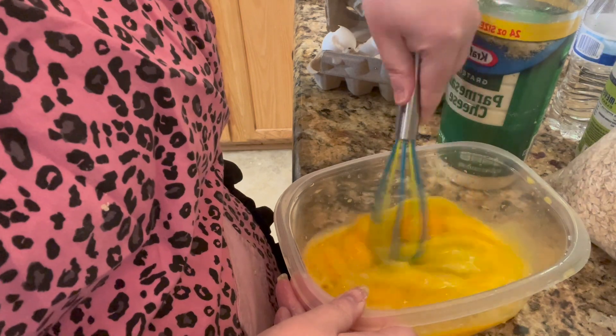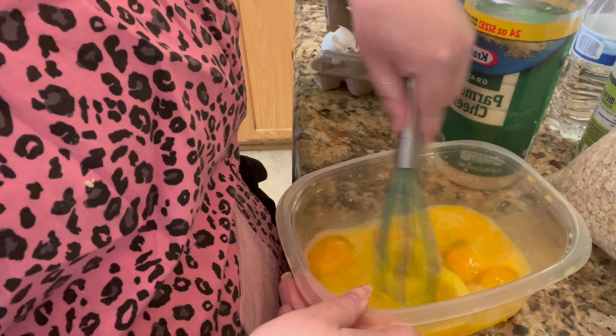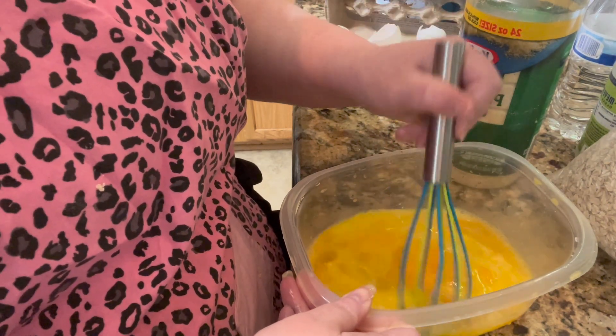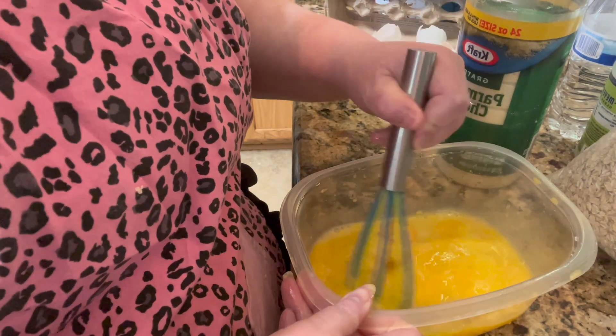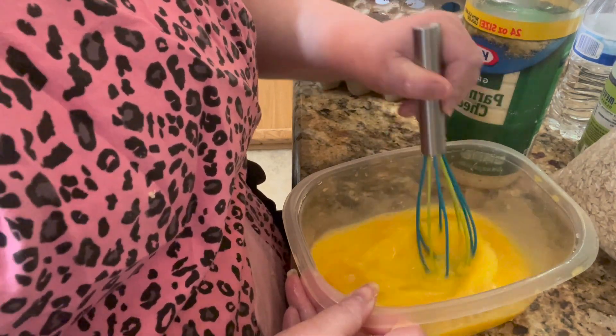We are going to make some breakfast burritos, and these make perfect freezer meals. You can use sausage, ham, or bacon for the meat in these. It's your choice, whatever you have on hand.